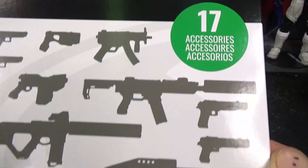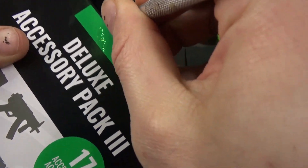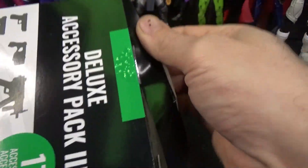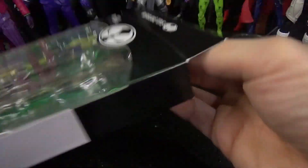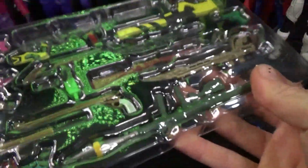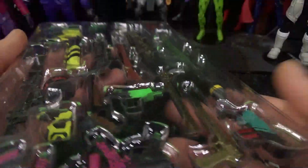Seventeen accessories! It kinda sucks that it's not normal Mattel scale, but it is Amber scale! But mostly I got these for doing shots with McFarlane figures, but these are crazy!